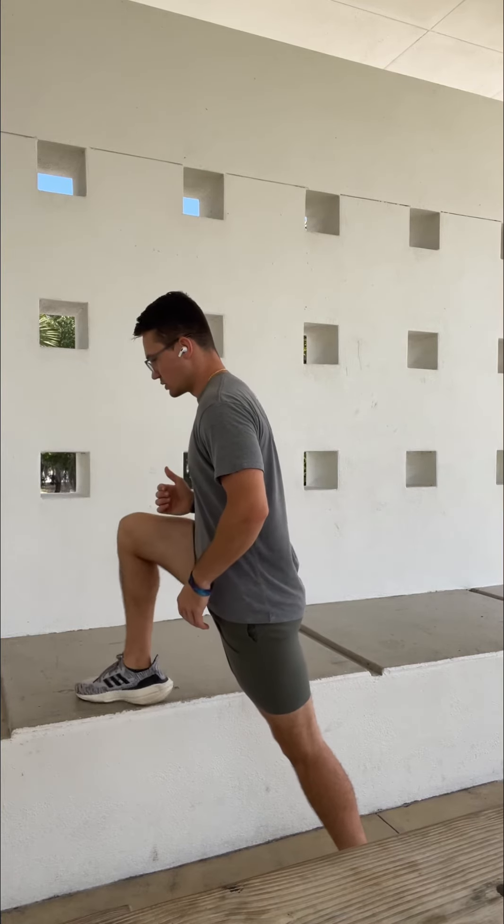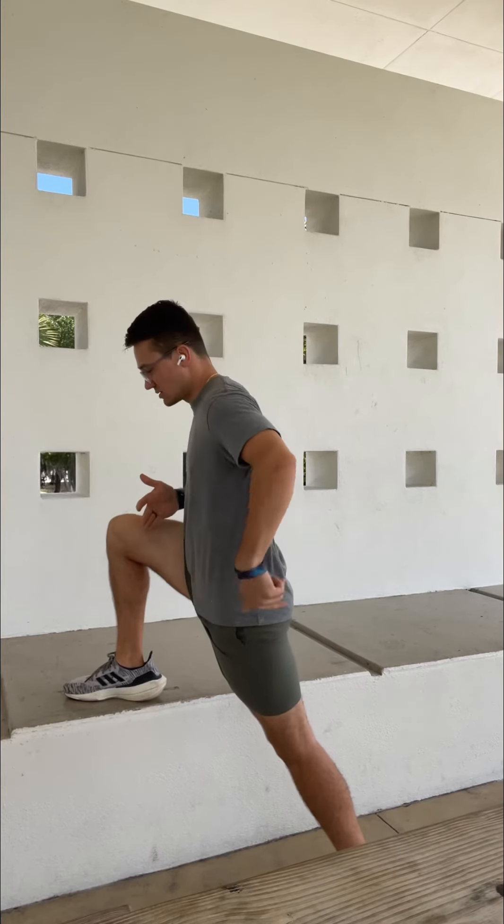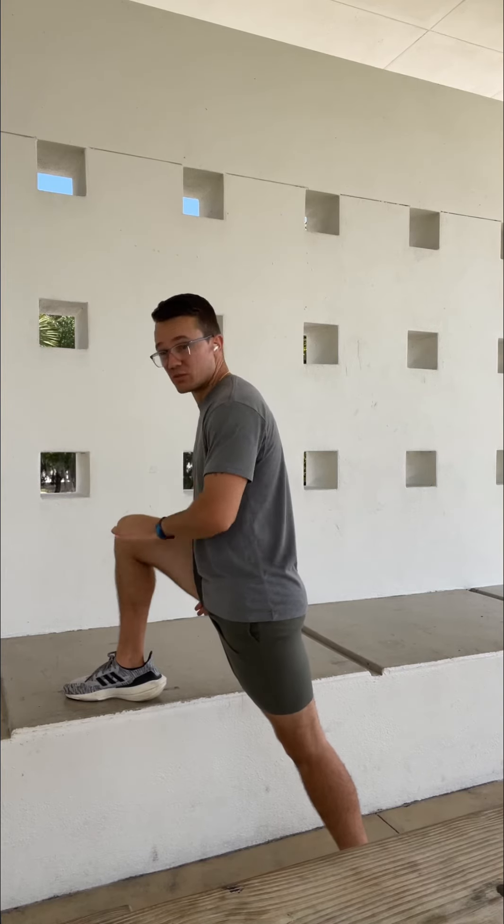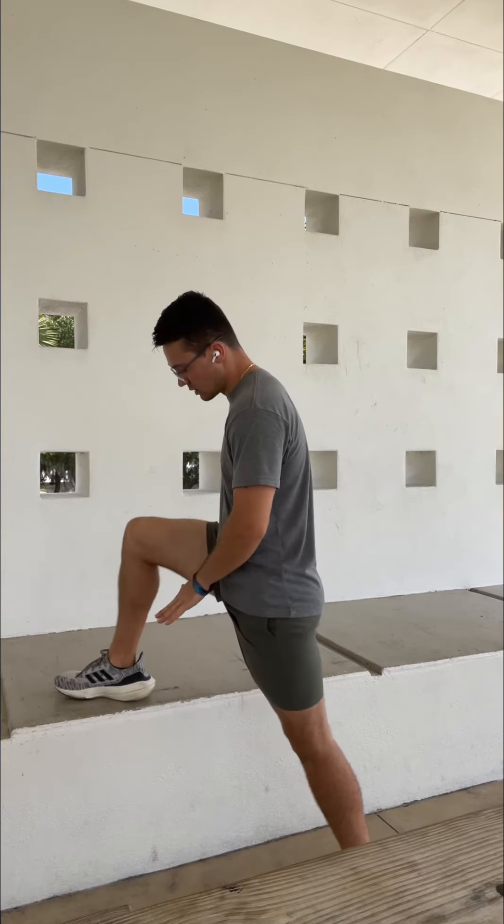From here, what we're going to do is rock back to this back hip. Most of our weight, though, we want to distribute down through this front leg. You're going to notice that I actually come up on my heel through this front foot.